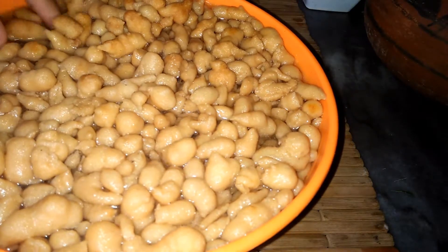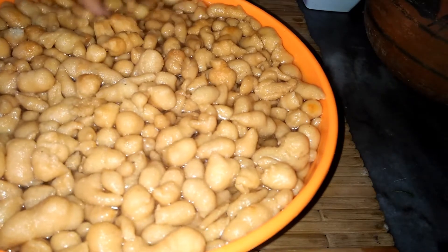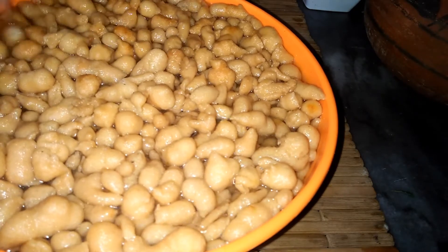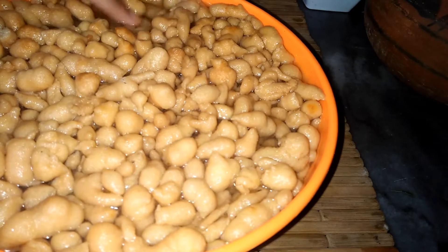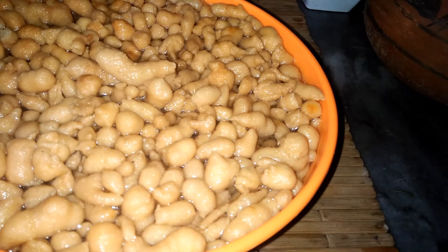I have soaked 3 cups of pakoris in warm water because they are oily, and soaking helps remove the excess fat. I soaked them for about half an hour and now they are ready. I will drain them before proceeding.